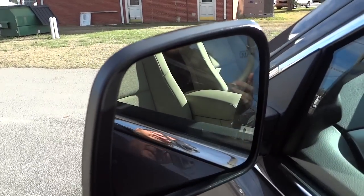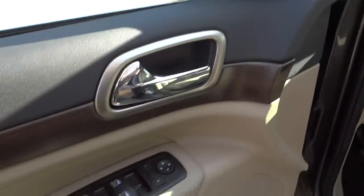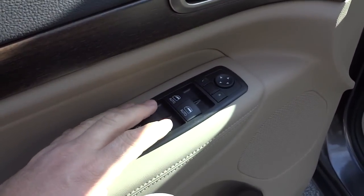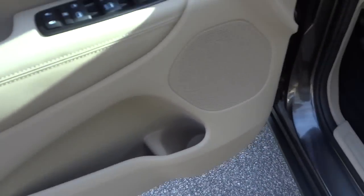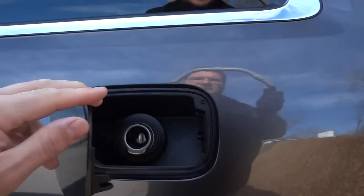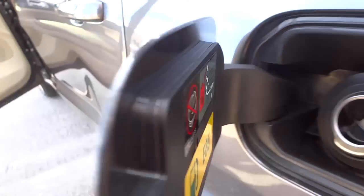This is a heated side mirror — you can tell by the little symbol on it. Here's the inside of the driver's door. The front power windows are one-touch down; the rear ones you have to hold. There are some pockets, a power seat with lumbar support, and automatic headlights. The fuel door has a capless design with a seal — no cap needed. There's a funnel next to the spare tire for using a gas can. It is a flex fuel vehicle.